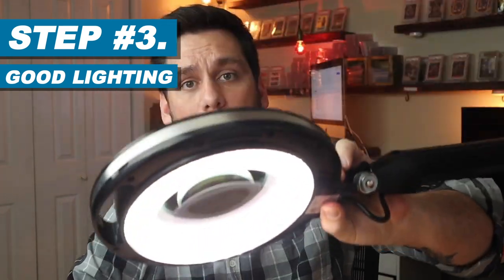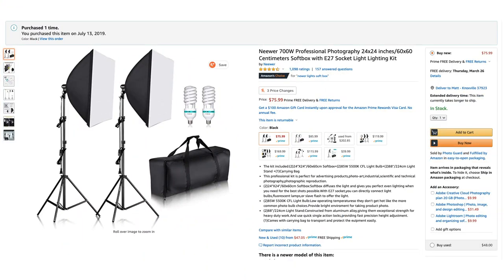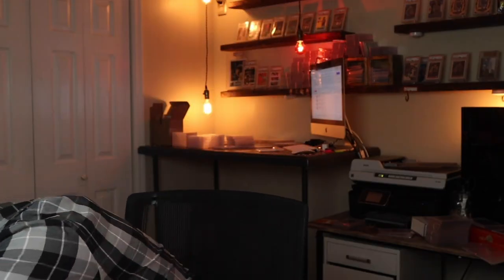Step number three is good lighting. I use a Bright Tech LightView Pro lamp to light my face, and I'm also using newer softbox lights to light the other side of my face. If I didn't have those on — check it out — this is how it would look. Nobody wants to watch a video like that. Even putting a single lamp right in front of your face still looks pretty creepy. So I use these lights to help make it more visually appealing.